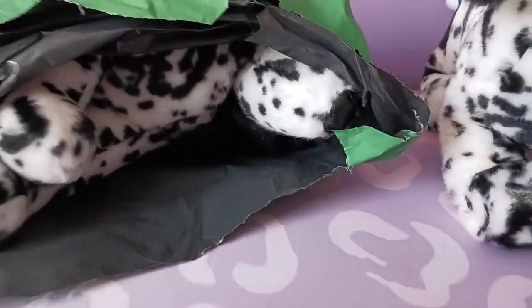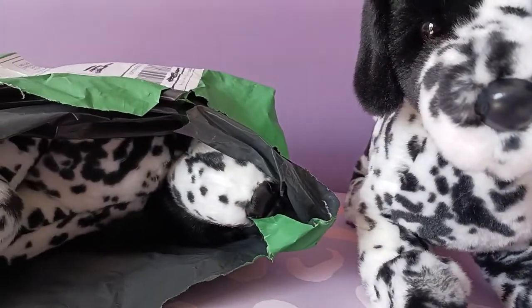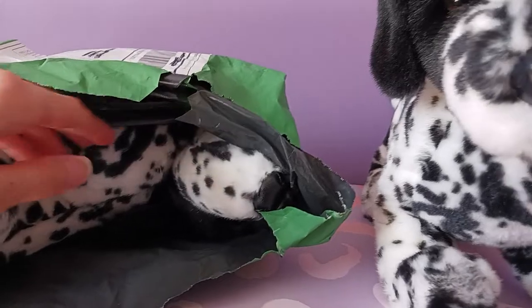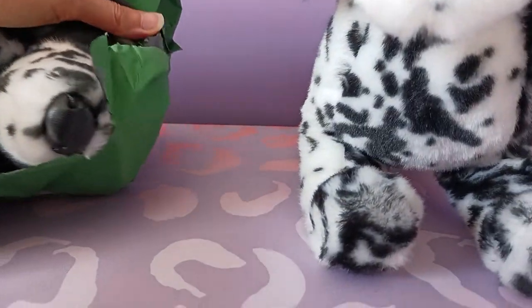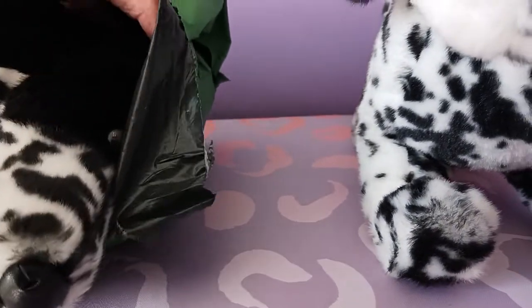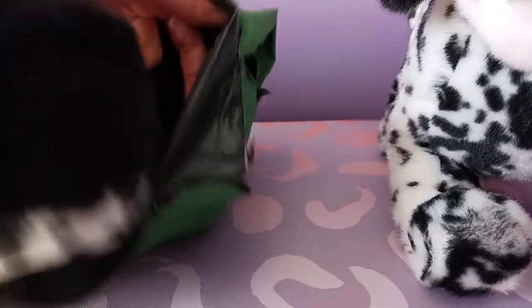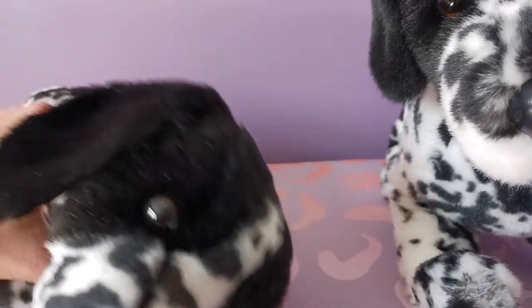Okay, we have the package open, and for some reason Hunter always looks so large to me. I keep thinking he's going to be smaller than he actually is, but this is a good-sized dog. I'm already seeing he's got the faux leather nose, as opposed to this one which has a plastic nose. Oh my goodness, I am so excited to see this guy!